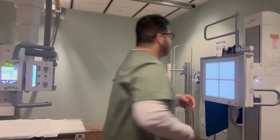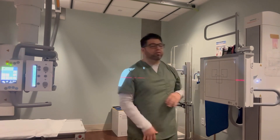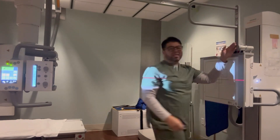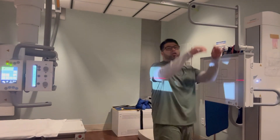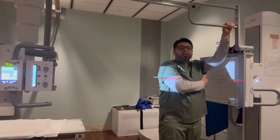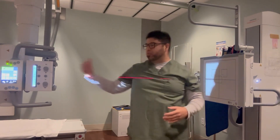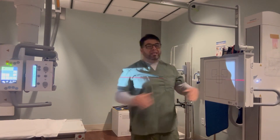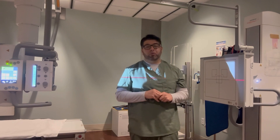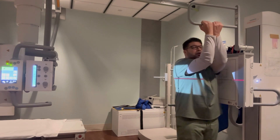Now I want to show you the lateral view — that's the second view, which is sideways. A lot of people get confused on this; every machine is different. For this one you just lift it up and put it back in the same area but sideways. For a chest x-ray the SID is 72 inches — from the tube to the detector, 72 inches. Even when doing a portable, you bring the tube up to 72 inches and have it perpendicular to the detector.